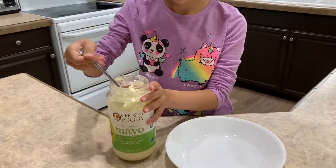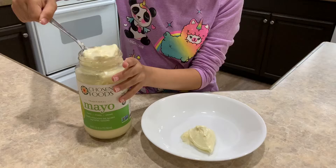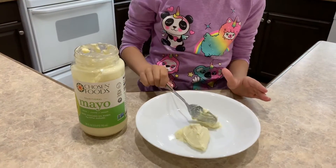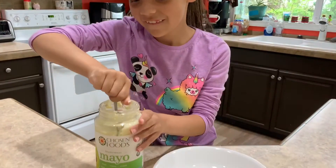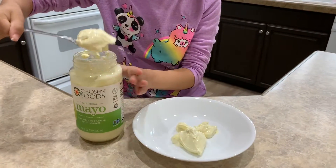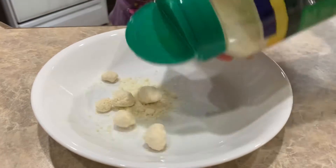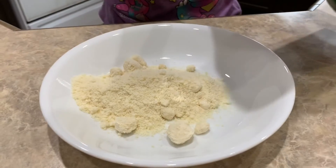The first thing we need to do is scoop some mayonnaise into a bowl. That should be enough, and then we're gonna add some parmesan to a bowl. That's a lot — that'll work.